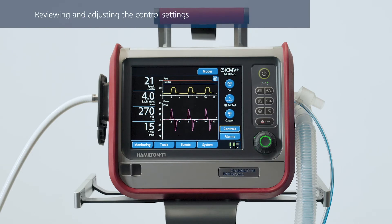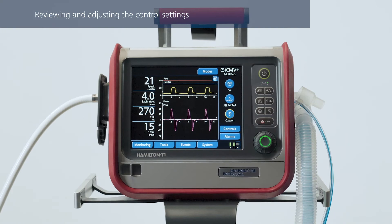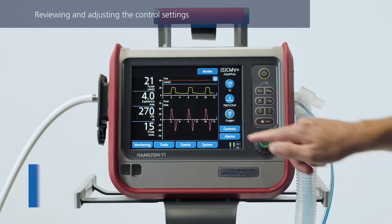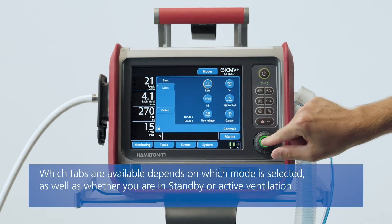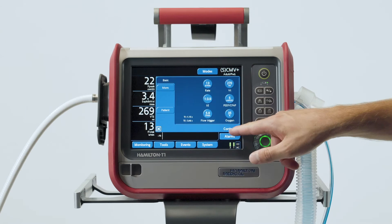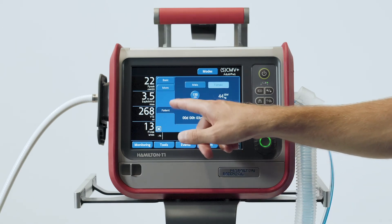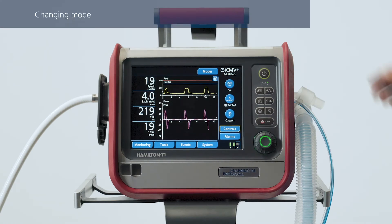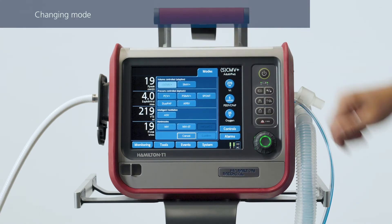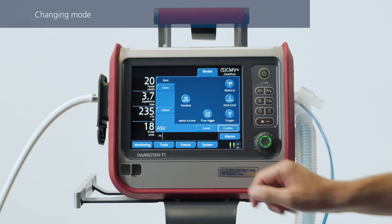To change any of the control settings, simply select and adjust the setting. You can also touch Controls to access all the available settings. Any change you make takes effect immediately. To enable or disable SI, touch More. If you have to change the basic patient data for any reason, touch Patient and then adjust the settings as needed. You can also change the mode associated with the selected Quick Setup if you need to — just select the mode you want and then confirm it.